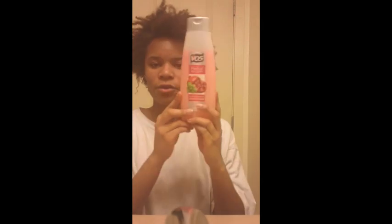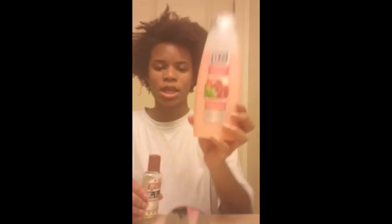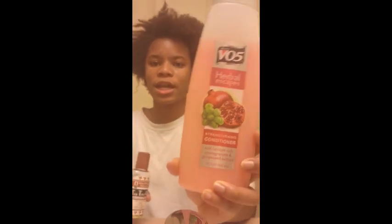Hi you guys! So I just co-washed my hair and this is it completely shrunk up. I co-washed it with the VO5 Herbal Essences Strengthening Conditioner Pomegranate and then I sealed in that moisture with tea tree oil.